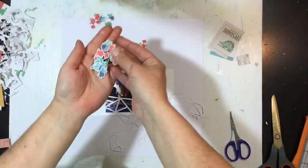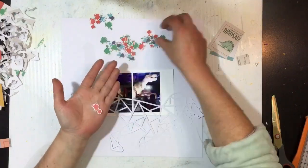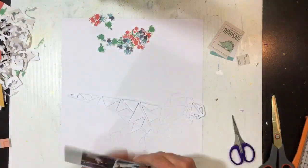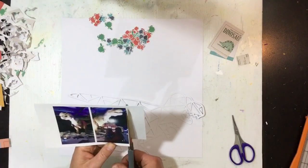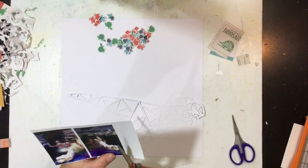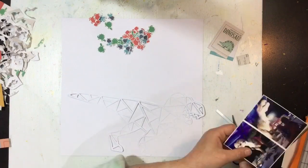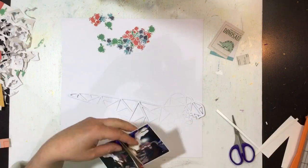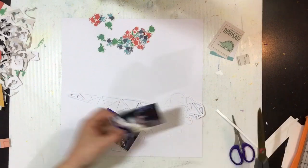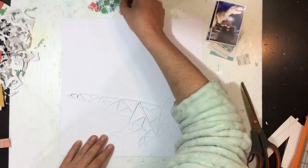I'm using the cut file called Geometric T-Rex — it's one of Paige Evans' designs, you'll find it at the Silhouette store. It's perfect for this because I've got photos of a giant T-rex. I've fussy cut out a bunch of little tiny dinosaurs and while doing it I decided they might make good shaker elements instead of just sequins. I'm going to trim down my photos as well.